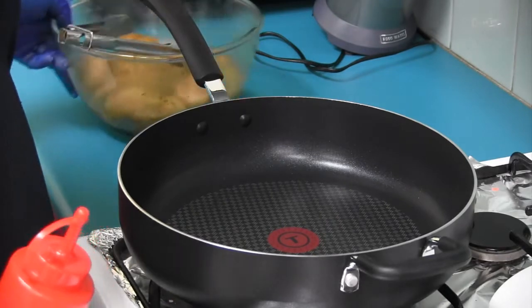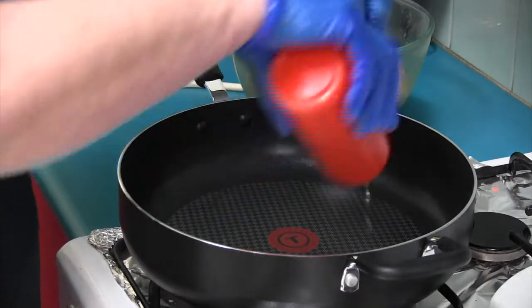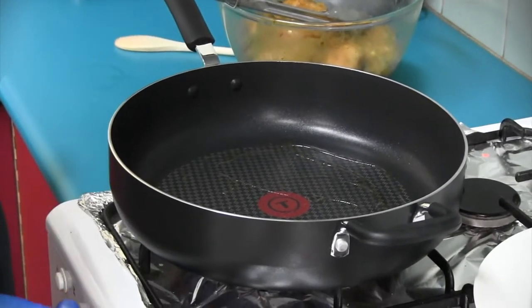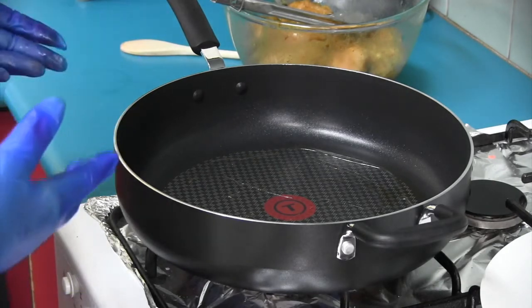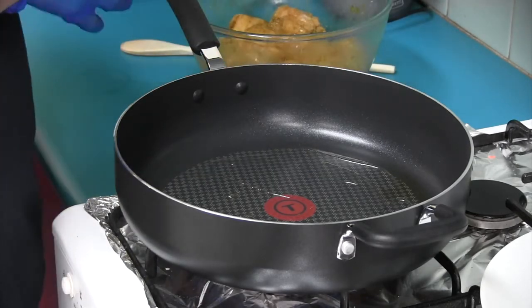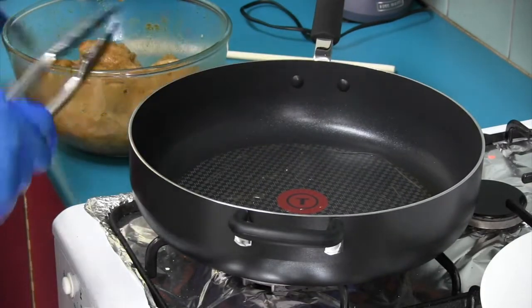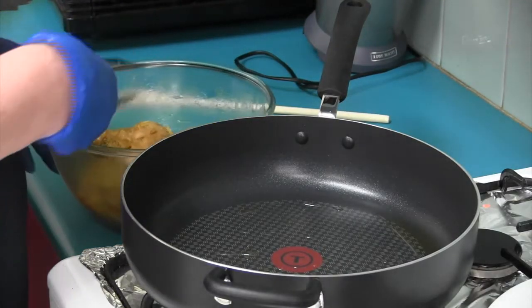Now we're going to cook your kofta chicken. Add a bit of oil to your pan. I know it's a non-stick pan — doesn't matter. I still like to add a little bit just for insurance, and also because this has got herbs and things on it. And yes, I know we marinated in a bit of olive oil — I still like to add some to the pan. Getting nice and hot so we can sear it straight up. We've got our marinated chicken done with our kofta mix.